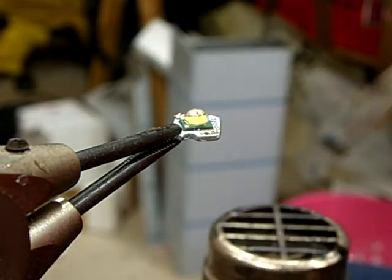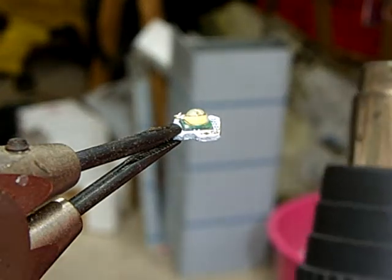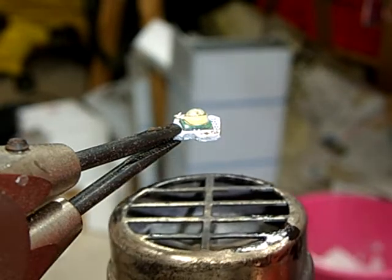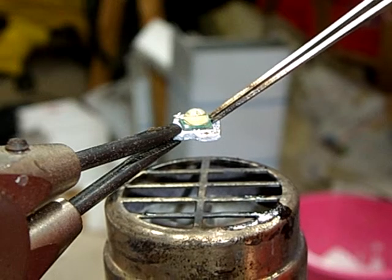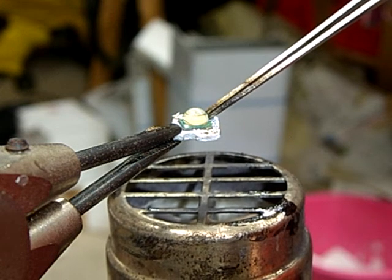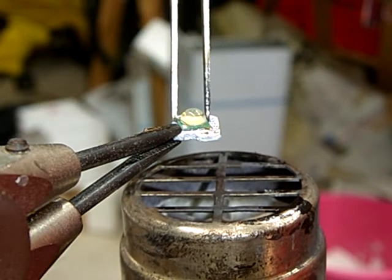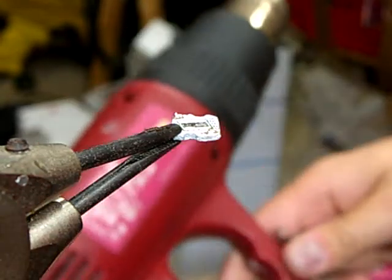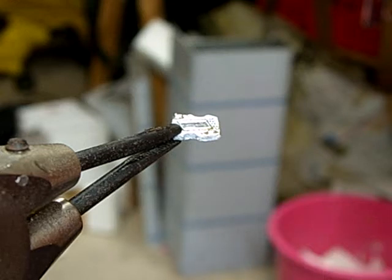I'll heat it until the solder melts and until I can remove the LED. As you can see, my LED came off cleanly — I just lost it on my workshop floor.